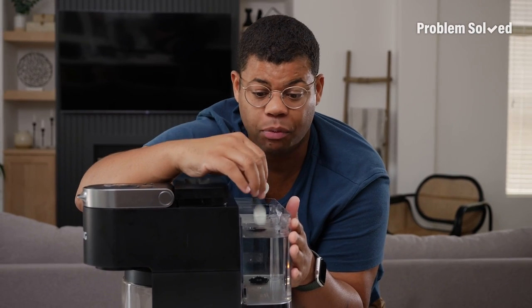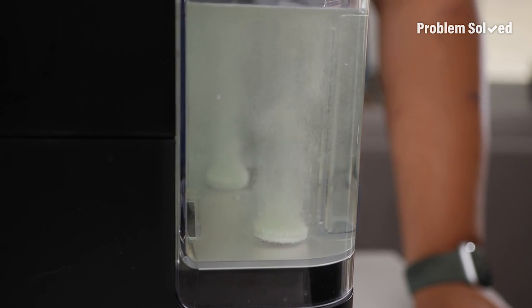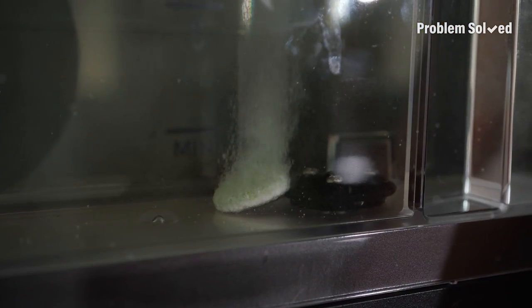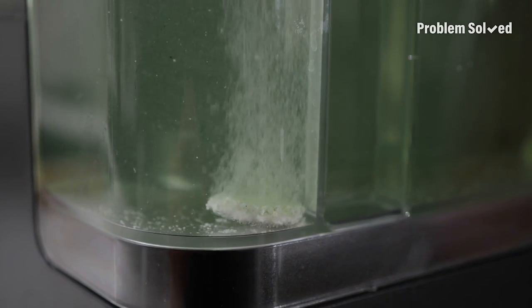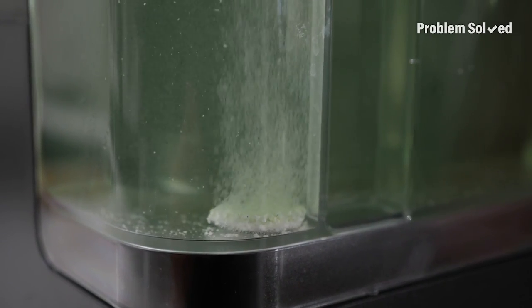Fill the water tank up and then add one or two tablets. Let those completely dissolve. Denture tablets are great to remove bacteria from the inside of your coffee machine and descale. Traditional cleaning kits can be kind of expensive, but these denture tablets are dirt cheap.